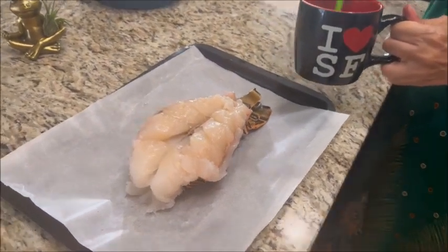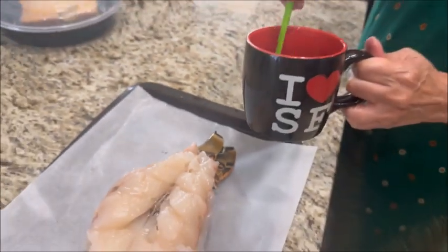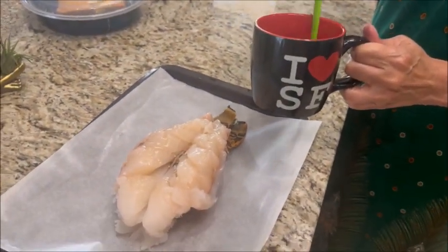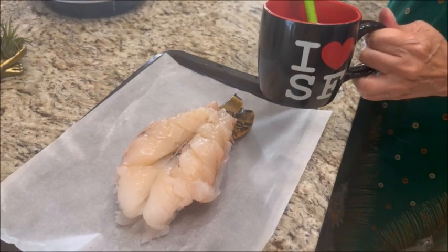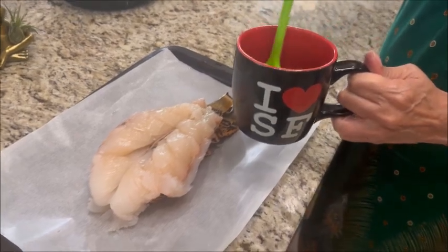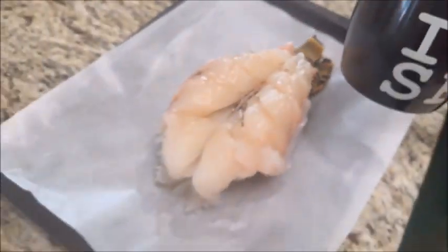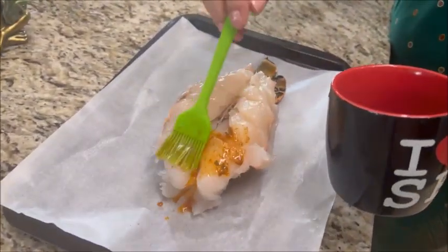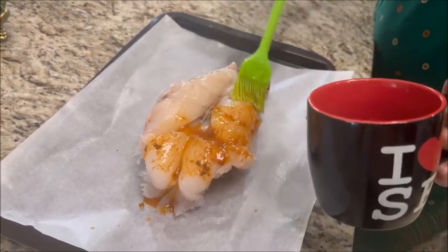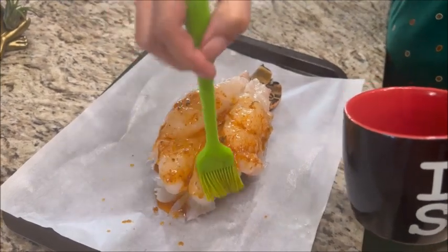I'm going to let Chef Lisa tell us what kind of seasoning she put in the melted butter. She put a half a teaspoon of paprika, half a teaspoon of garlic powder, some pepper, a quarter teaspoon of salt, and three tablespoons of butter. Now she's mixing it all together before applying it on the lobster tail. Looking good — my mouth is watering already!